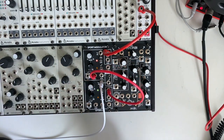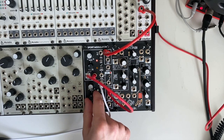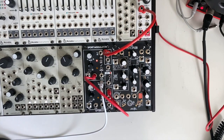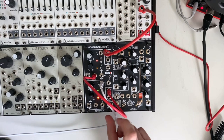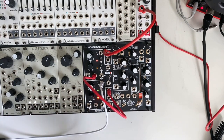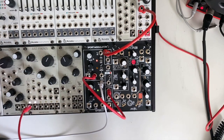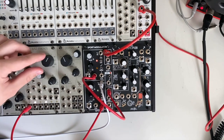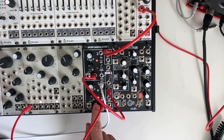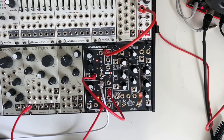Of course, you could control this with CV — you could have per-step slew limiting. We can also take the bottom switch and flip it up; now this is a sample and hold. If we take a gate from, say, Just Friends — just a square wave — the bottom channel will only change CV whenever the gate is high. Just a basic sample and hold.